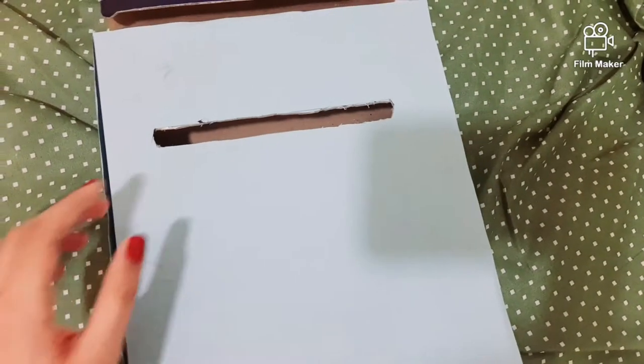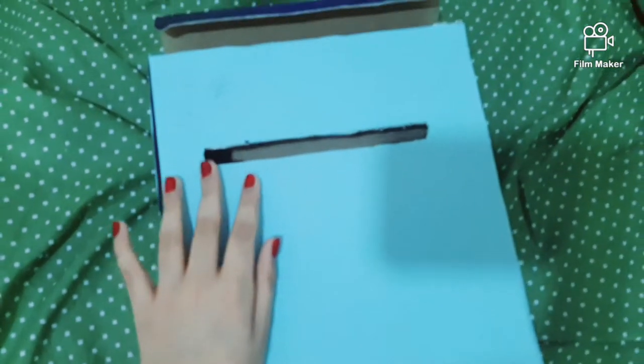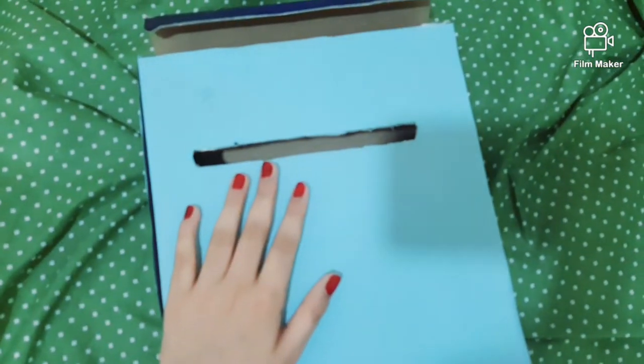That's it, your mailbox is ready! You can keep your letters inside here, and you can open it like this and look inside to see what you have in your letter box.